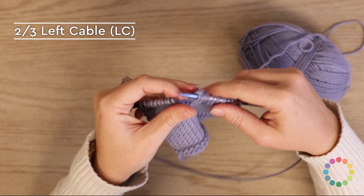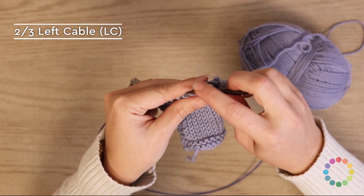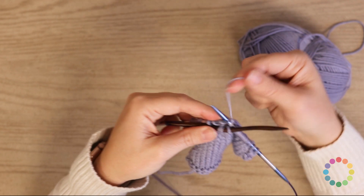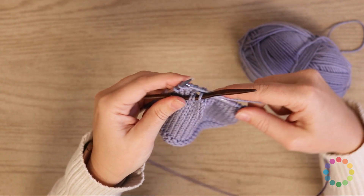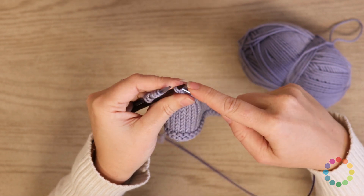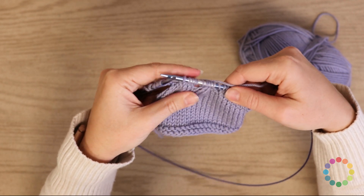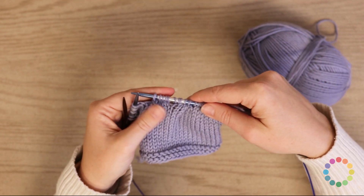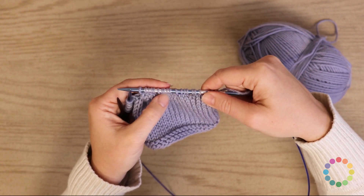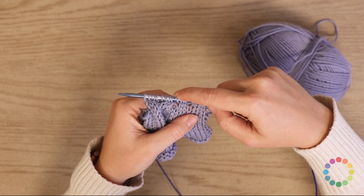The two-three left cable is basically the opposite. You're going to slip three stitches — one, two, three — and hold them to the front. Knit two stitches — one and two. And then knit three from the cable needle — one, two, and three. You can see both cables we've done: this one is going to the right and that one's going to the left, over five stitches each. And then the four-stitch versions have one going to the right and one going to the left.